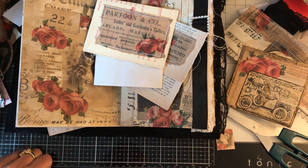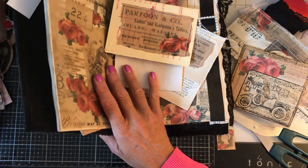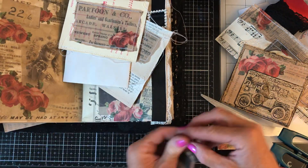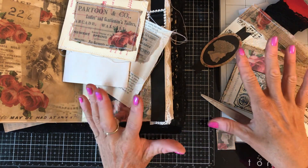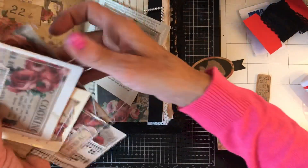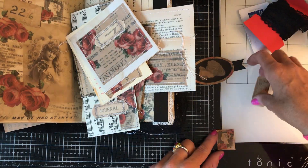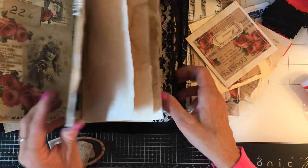Hi guys, this is Tina, welcome back to my channel. As you can see there's chaos all over my whole desk today. This is actually the same day that I did the last video working on this journal, but obviously for you guys this will be a different day. I've had a right old rummage through my piles on my desk and found all sorts of other bits that I had made for this journal — clearly I had forgotten all about these pieces. So now I have lots more pieces to be getting on with.